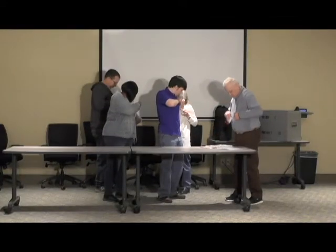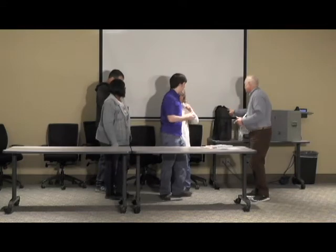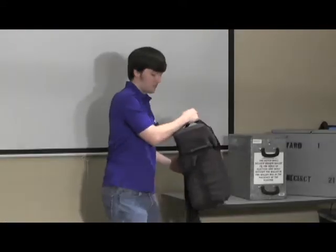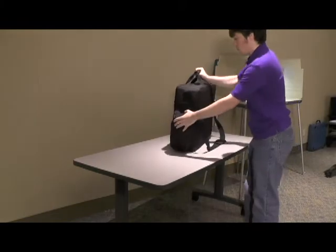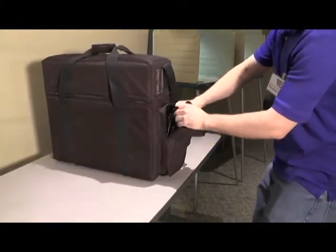Here is how you will set up the ExpressVote on Election Day morning. First, locate the ExpressVote in its black nylon carrying case. Bring the ExpressVote to a table in the voting area that will afford a user privacy. Remove the black power cord from the side accessory pocket and set it to the side.